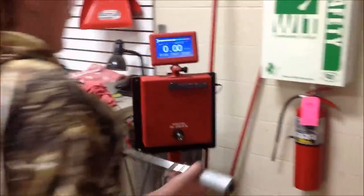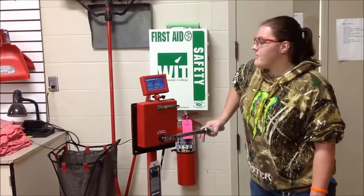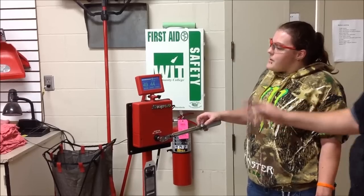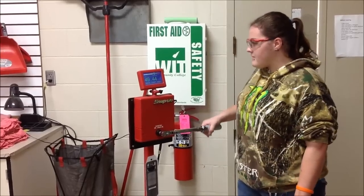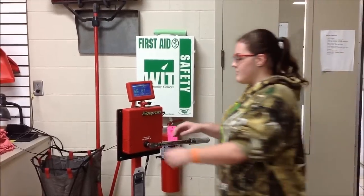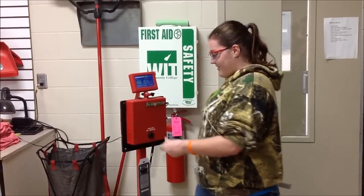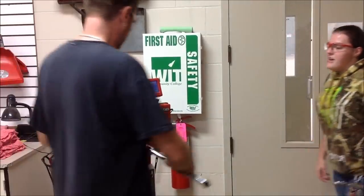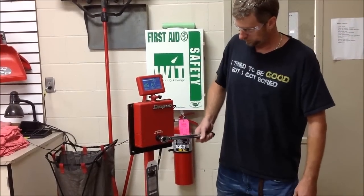Lexi, why don't you step up first. We're set at 50, and I like to do things multiple times to get multiple verification. Go ahead and do it again. Extremely accurate. So we'll take that one off and grab the Harbor Freight.